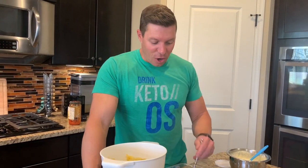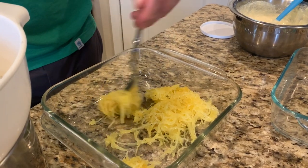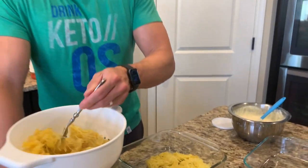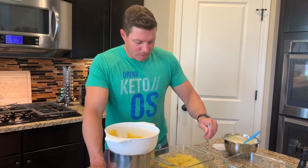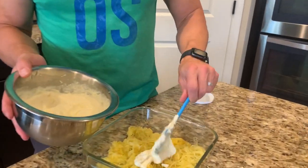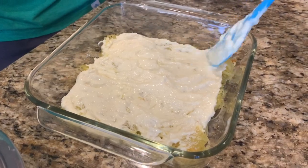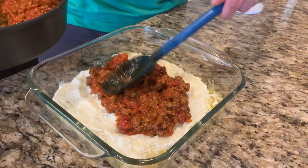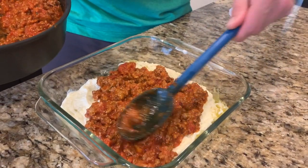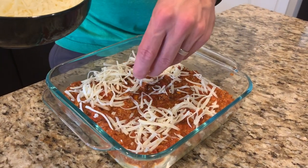Now for the fun — putting it all together. We're actually making two eight-by-eights so that we can freeze one of them, but this will definitely make a 13 by nine. The first step is just getting all of the spaghetti squash down for your first layer, and we're going to layer the other ingredients on. Next step is our ricotta — we're just going to go ahead and layer some of this on here. Next layer is our meat sauce, just layering this on here. Now for one of the key ingredients: mozzarella cheese layer in between everything. From here we're going to repeat it again.